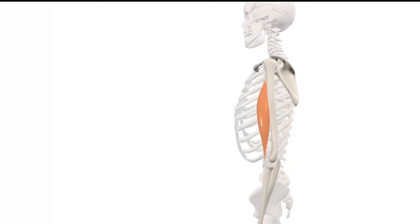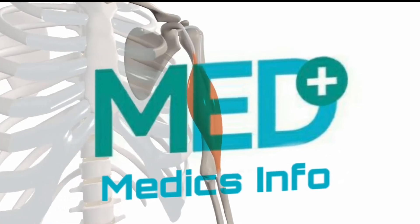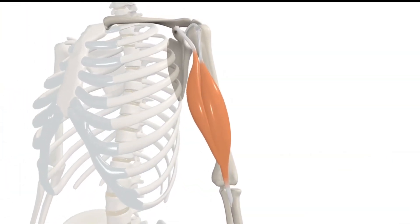In this video, we're going to talk about the anatomy and function of the biceps brachii muscle. In Latin, biceps means two heads and brachii means arm.